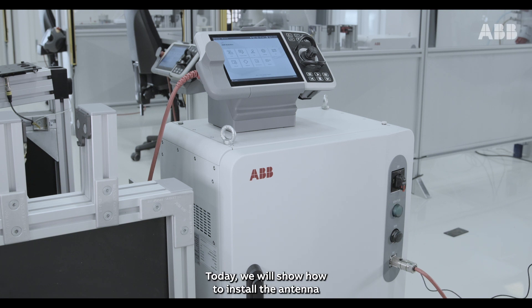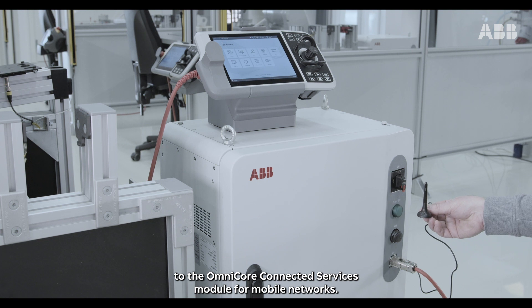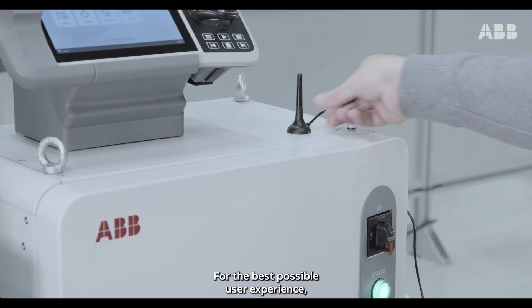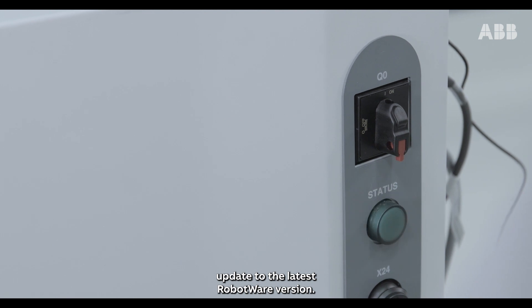Today we will show how to install the antenna to the Omnicore Connected Services module for mobile networks. Ensure to place the antenna for maximum reach. For the best possible user experience, update to the latest RobotWare version.